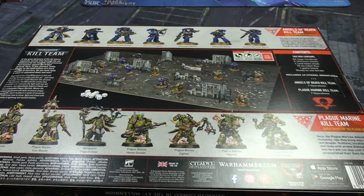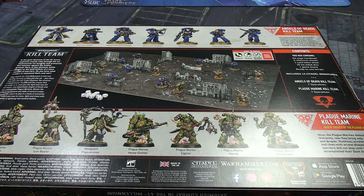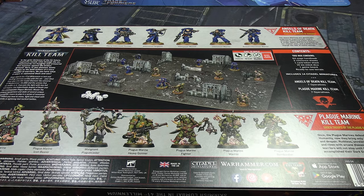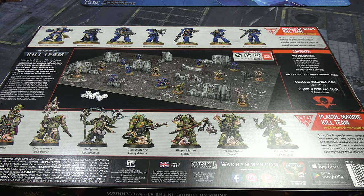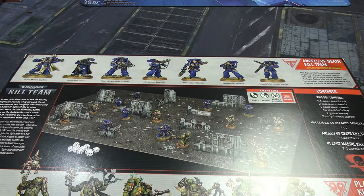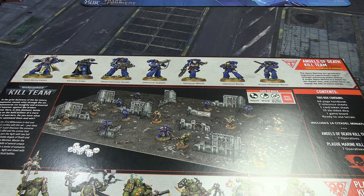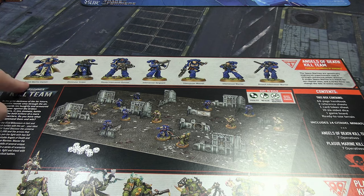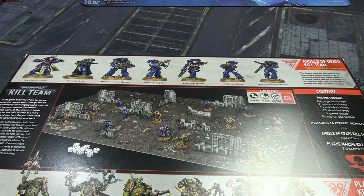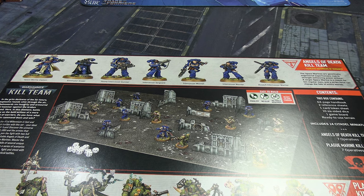These were the original releases — I think wave three was the Death Guard. Either way, I really wanted them. They are a full kill team; you actually get one extra model because you can have six but there are seven. There are Ultramarines you can count as an Angels of Death kill team. You get a heavy gunner, sniper, space marine captain with probably the best setup, and some warriors you can mix and match with reavers, etc.